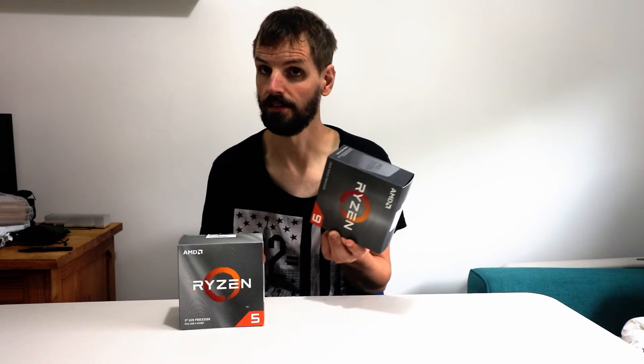Why did I buy a Ryzen 9 and not a Ryzen 7? I do streaming, video editing, gaming, and general work — that's why I bought this one. I looked at the benchmarks on YouTube and this one had the best price-to-performance ratio versus the Ryzen 7. Why not the higher Ryzen 9? It was £200 more — way overkill. So the Ryzen 9 5900X was better value.